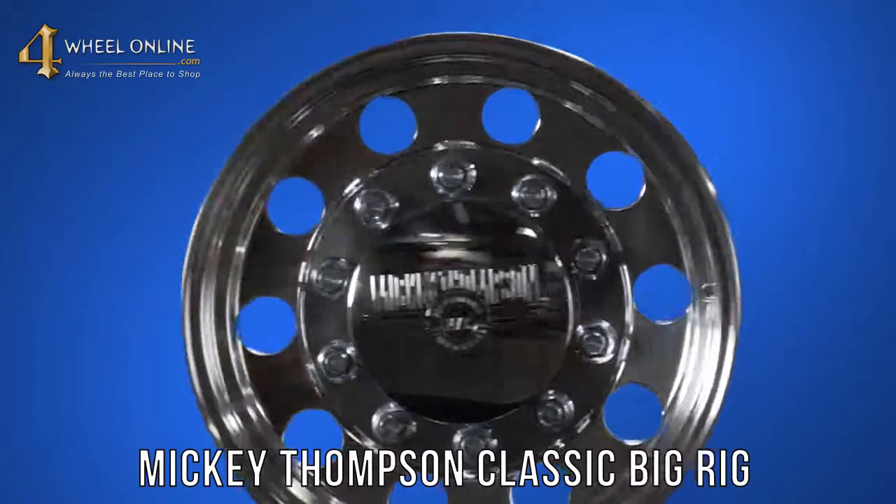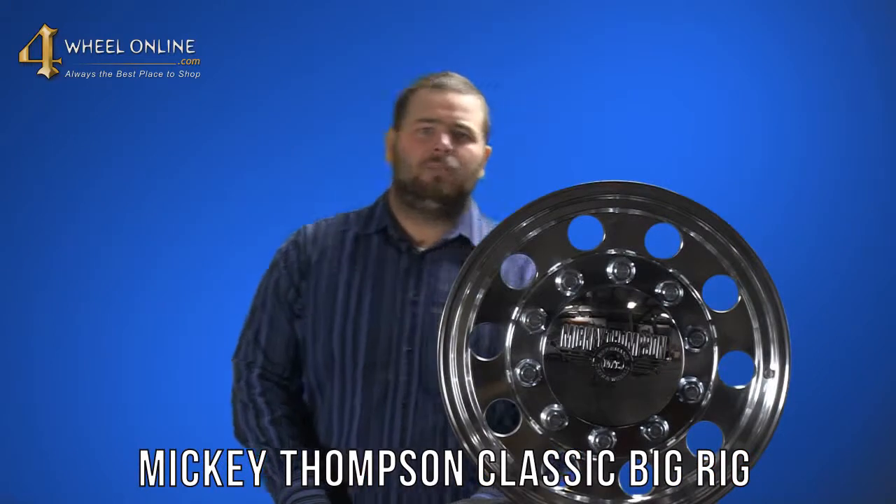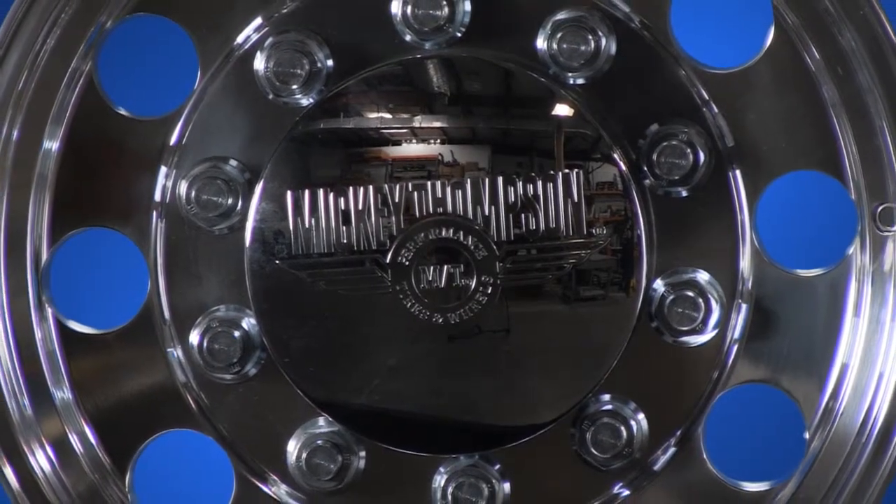Hi, and thanks for tuning in to 4WheelOnline videos. Today I would like to show you the Mickey Thompson Classic Big Rig Wheel. The Mickey Thompson Classic Big Rig Wheel is currently available in a highly polished finish, featuring a highly polished center cap with Mickey Thompson logo on it.